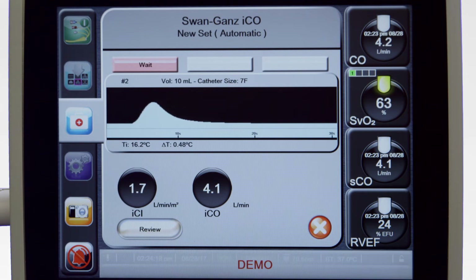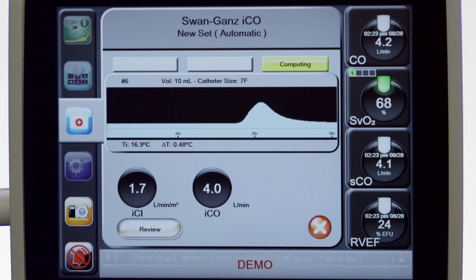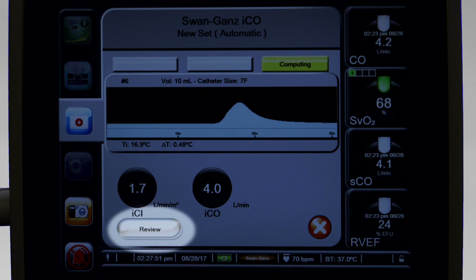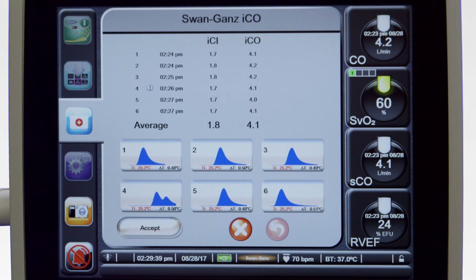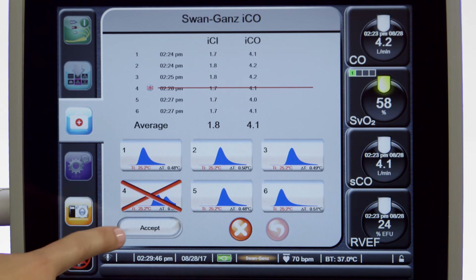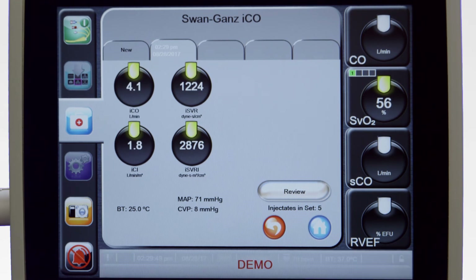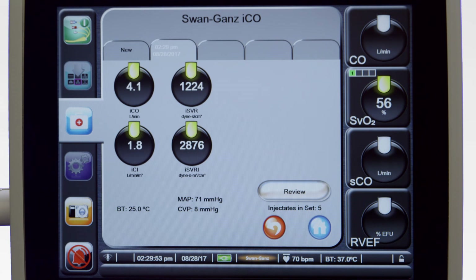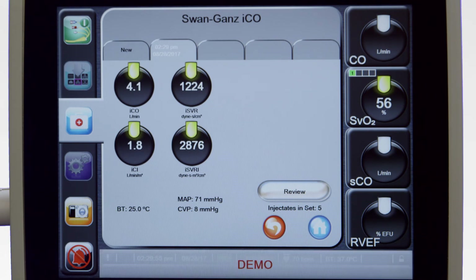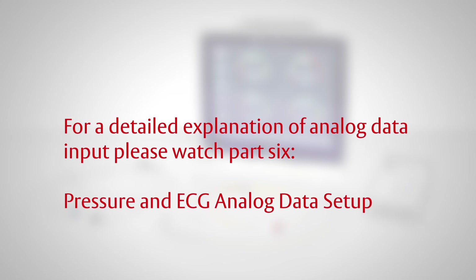The Hemosphere Advanced Monitoring Platform will automatically disregard readings for boluses deemed inadequate. After the desired number of bolus injections have been performed, review the set of washout curves by touching the Review button. Remove any reading from the final calculation by touching it on the review screen — a red X will appear over the reading and it will not be considered in the final calculation. Touch Accept to compute the average ICO value. If you transmit an analog signal (MAP and CVP), your ISVR and ISVRI measurements will also appear on the resulting screen. For a detailed explanation of analog data input, please watch Part 6, Pressure and ECG Analog Data Setup.